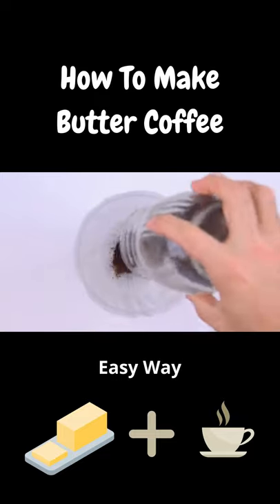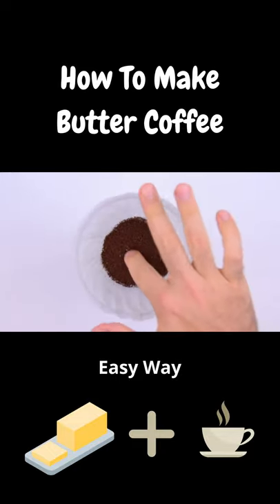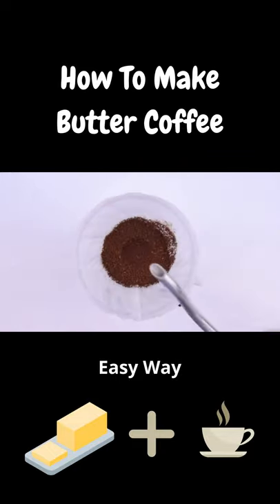Next we replace our coffee cone, add some freshly ground coffee beans, and start brewing. And remember, the better the bean, the better the buzz. So patronize your local roaster.